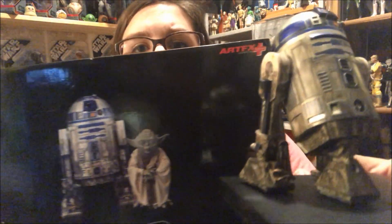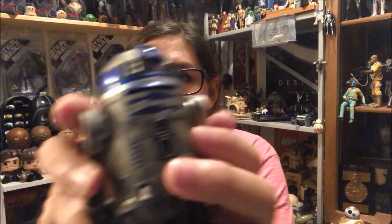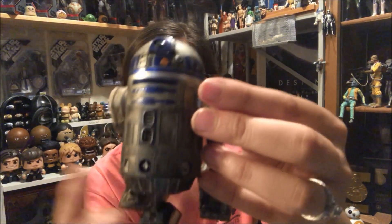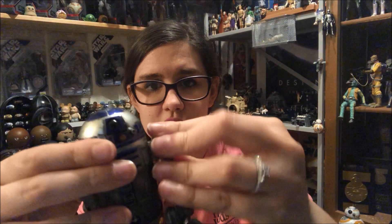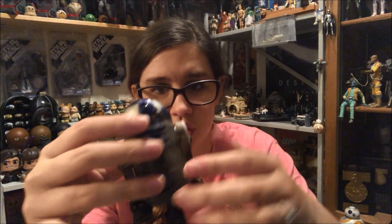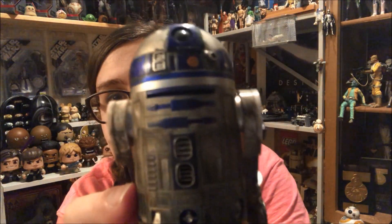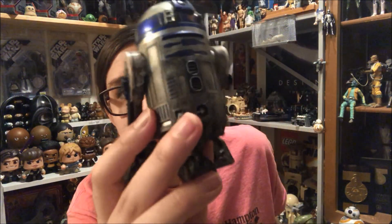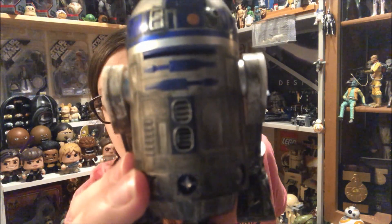Let me turn it around — it just seems dirtier to me than the box, but that's okay, it doesn't matter. Overall he is just fantastic. He's got a rotating dome, and then his legs — if you're familiar with the astromech droids — can be taken apart and actually put sideways. He comes with interchangeable pieces including a rolled-up middle leg so he can stand straight up. The detailing on him is great — he's really dark and dirty all around the dome.